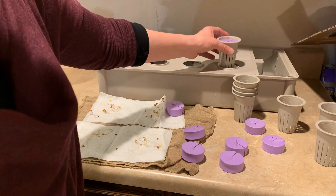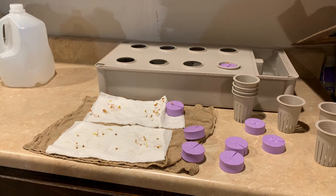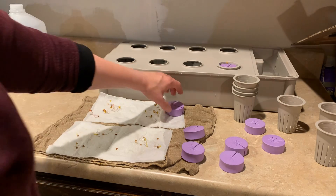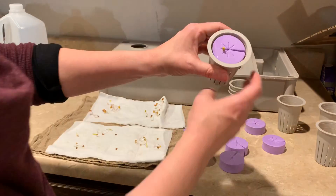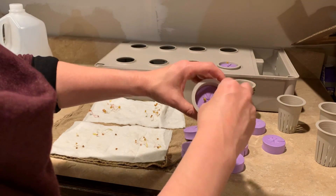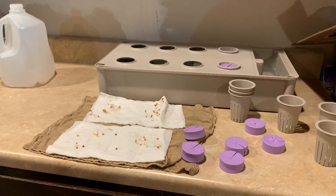Then I slip that right inside the net pot. When I put it inside my reservoir, its roots will be down in the water and it can grow. I'll keep doing that for the other net pots and place them in my reservoir. And then we'll set up our light next.